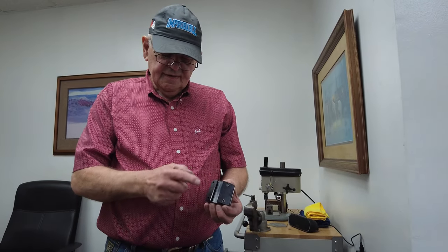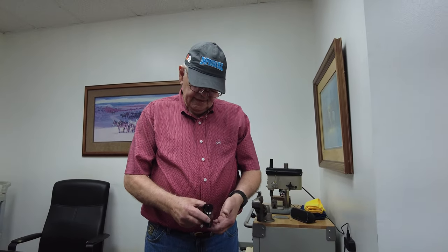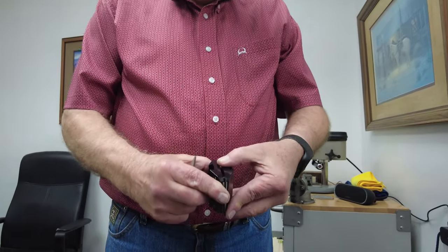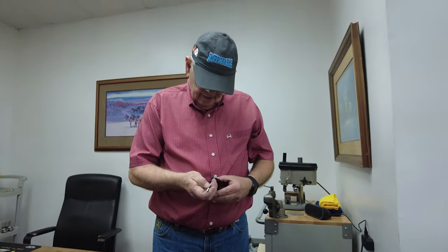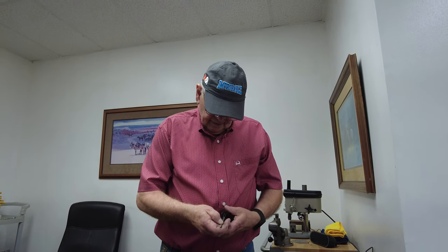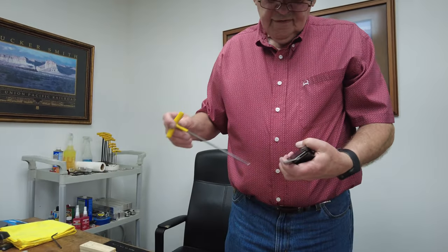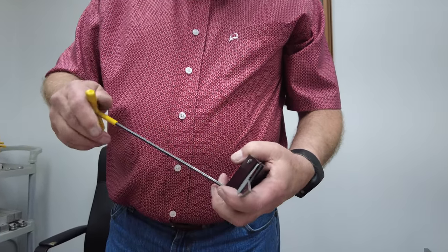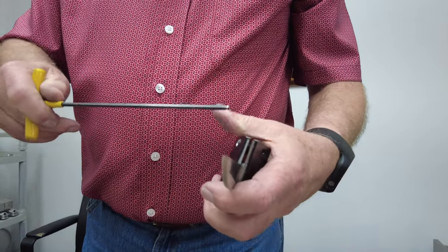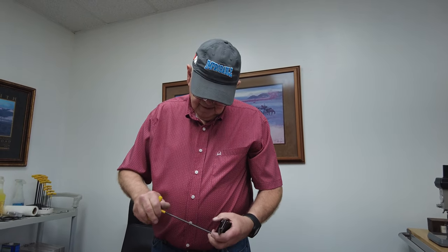Putting this blade in here — these back screws are to keep this clamp equal in spacing. You don't want to pinch it like that; you want that clamp to come together with the blade in a flat manner. I'll stay above behind the jaw and then go to snugging, tie it equal. Alright, that's ready.